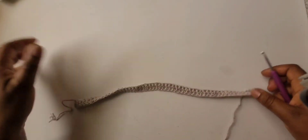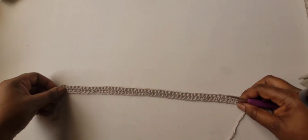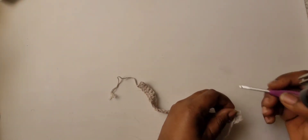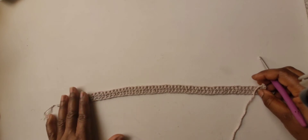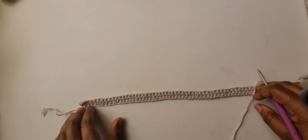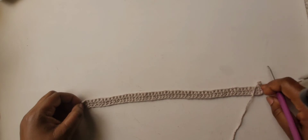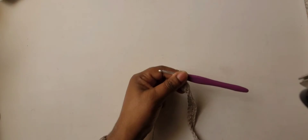I went ahead and did rows one and two since it's just single crochet. When you get to your 54 chains, turn and single crochet in the second chain from the hook, then one single crochet into each stitch to the end — you'll have 53 single crochet for row one. For row two, turn, chain one, and single crochet into each stitch to the end. Go ahead and do that and I'll meet you back at the end of row two.